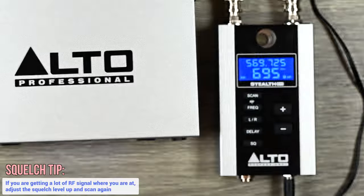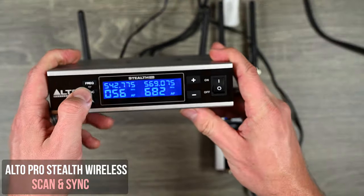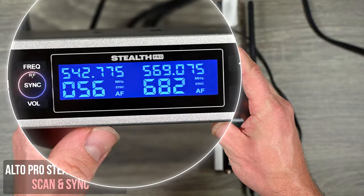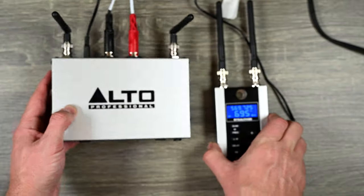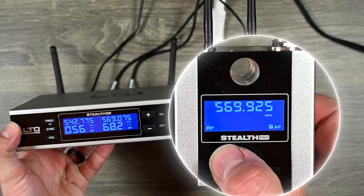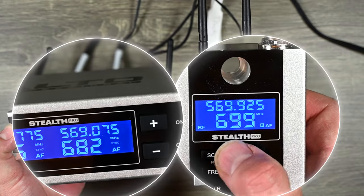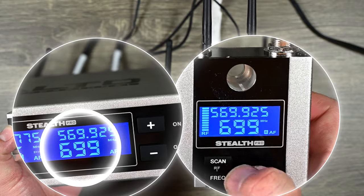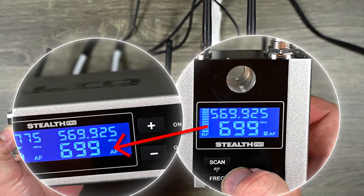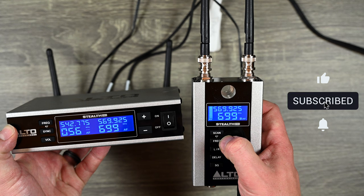Here's a really cool feature — using the sync button on the transmitter. I enable it and the sync light blinks. Then I push scan on the receiver to find a good clean channel, push scan again to confirm, and watch — it sends that channel to the transmitter automatically. It's a nice easy way to scan and sync to the best channel.